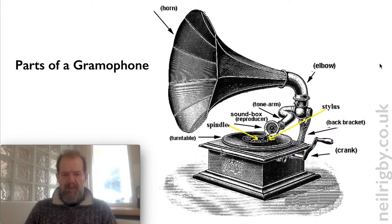Quite a useful diagram telling you the main features of a gramophone: the horn, the elbow, the stylus, the sound box which holds the needle, the spindle obviously, and the crank. That was definitely worth doing.